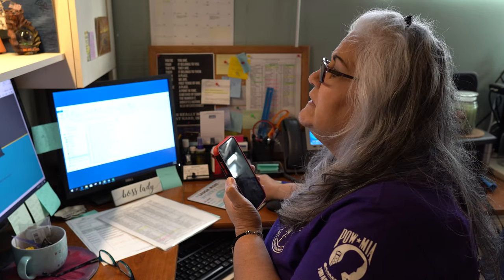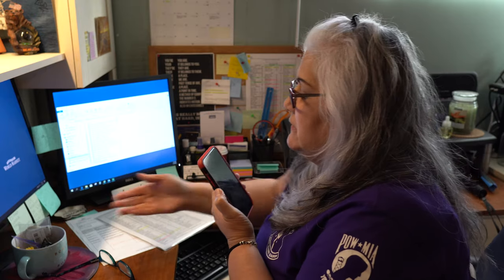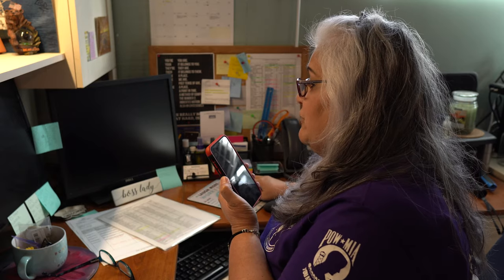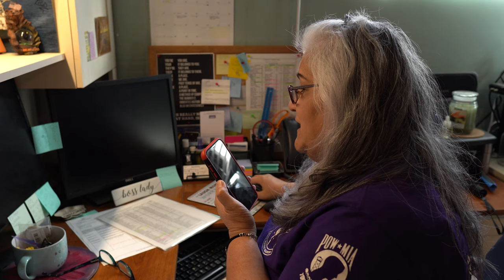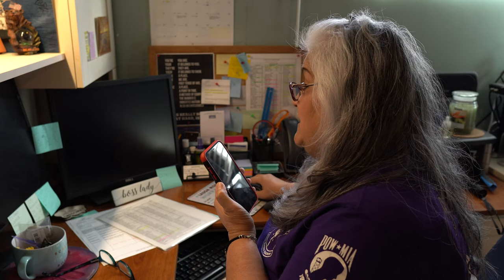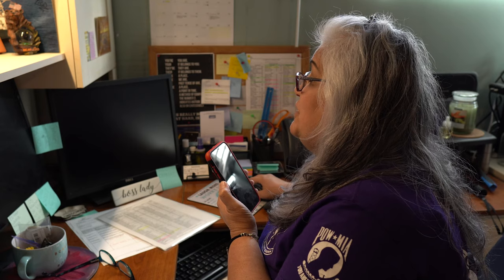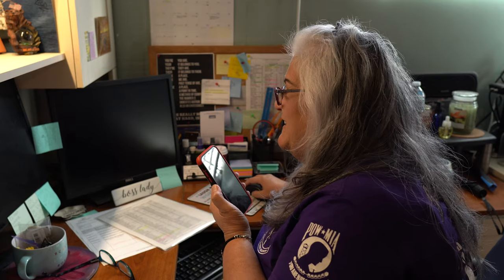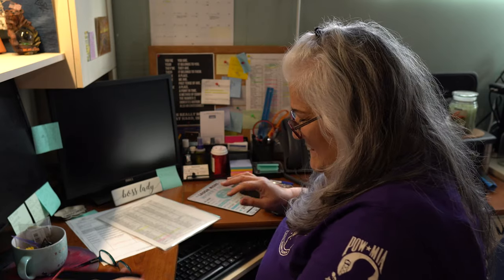Todd calls again later, saying it's time to wrap the brisket. He claims he's still really busy at work, but Sassy catches him — she just got a call from their neighbor Michelle, who saw Todd in his own garage. "You're busted." Todd laughs it off with "I love you," and Sassy replies with "I love you — goodbye." Todd then confirms to the camera that it's time to wrap.